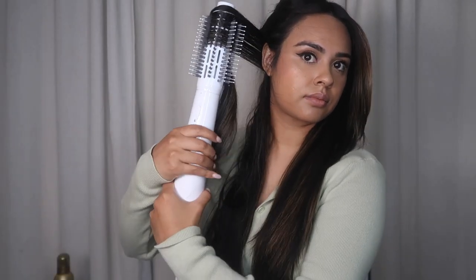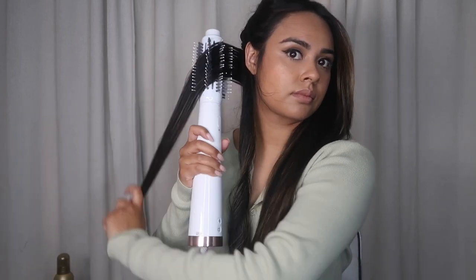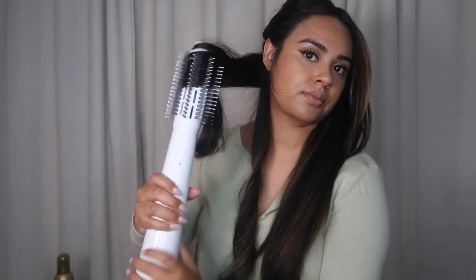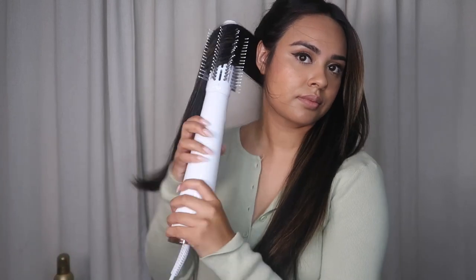Now we're using the round brush attachment, and it's actually so much fun. I actually hate the round brush and blow dryer combo, but using this was so easy. I was very surprised that it did not tangle my hair at all. I thought because I'm doing all these twisties — as you can see here — that my hair would get stuck and tangled. It does not. I absolutely recommend this for beginners who feel like they get their hair stuck in a round brush. It just glides through the hair and doesn't get stuck.